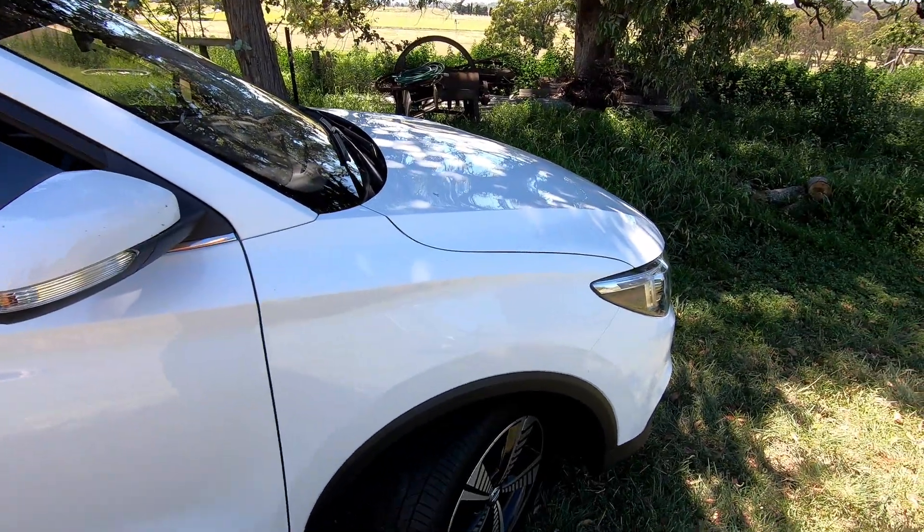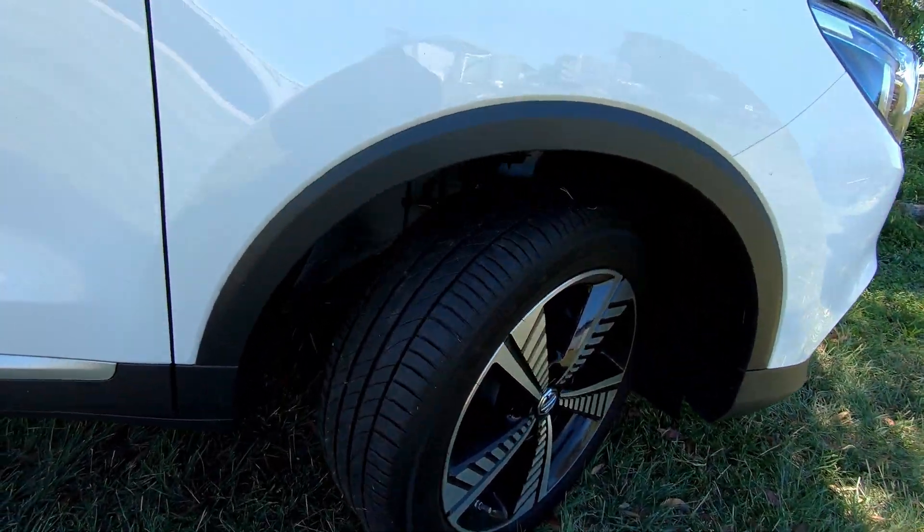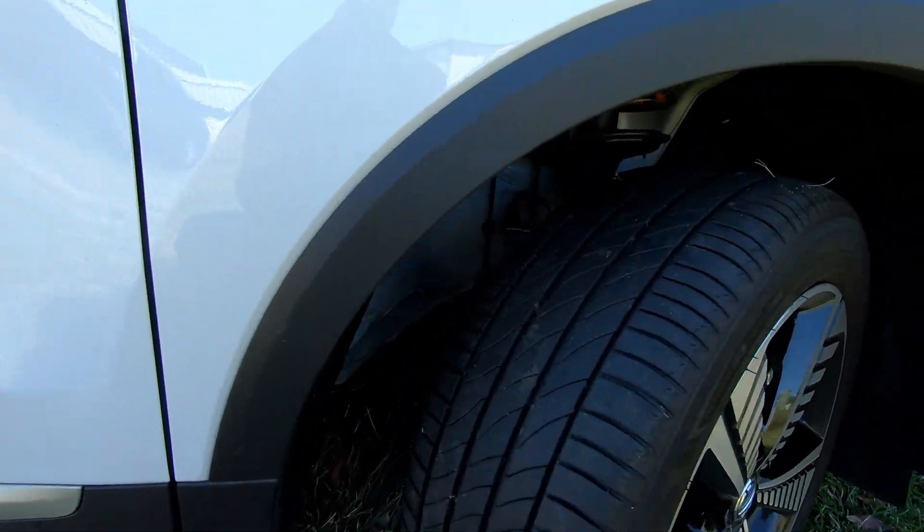Today we're going to take you literally underneath and have a look around at the chassis and the battery case. But before we do that, we've got the front wheels on full lock and we're going to have a closer look underneath the wheel arches to see how close we can get you guys in.